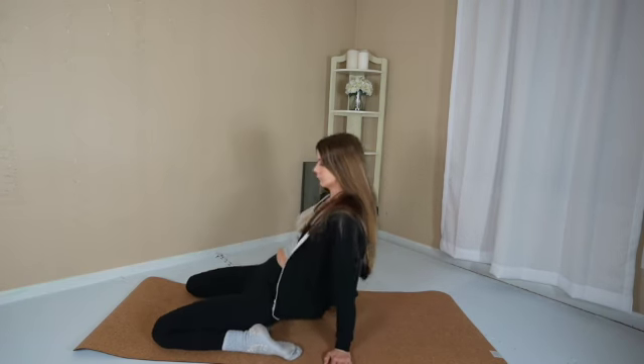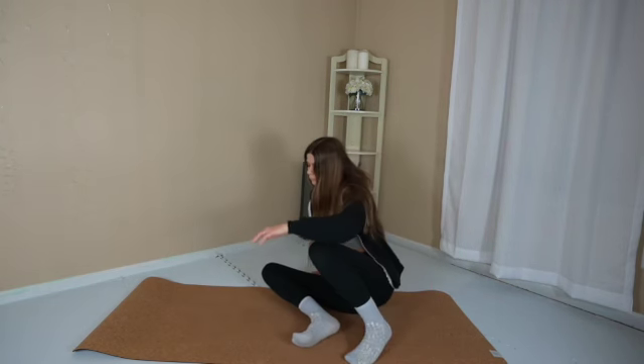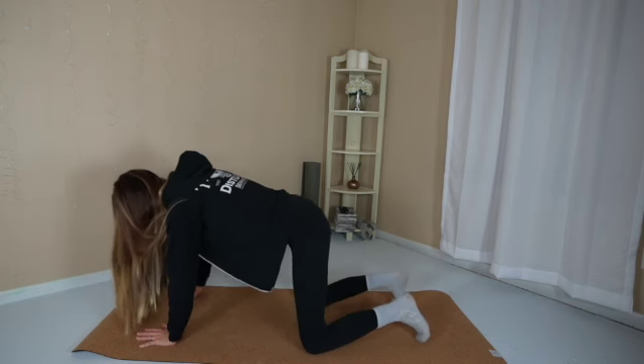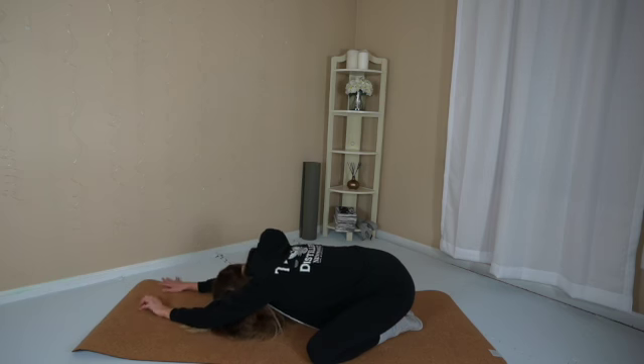Come up onto your hands. Release the legs in the easiest way for you. Come to hands and knees. Press the big toes together. Separate the knees to the wide edge of the mat and extend your arms long. Rest the forehead down onto the mat. Breathe in. Breathe out.